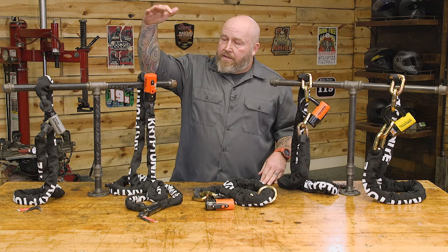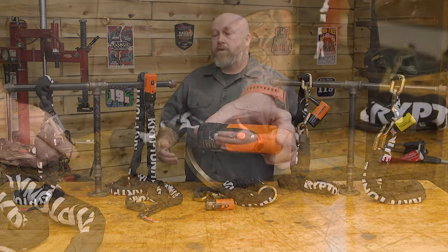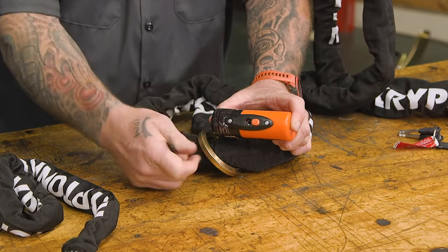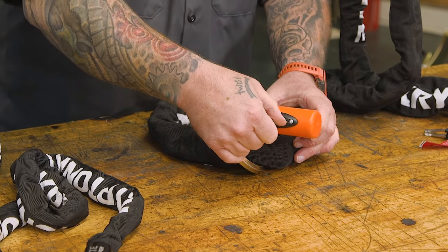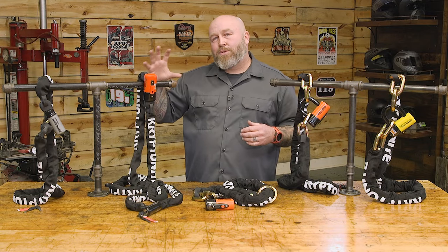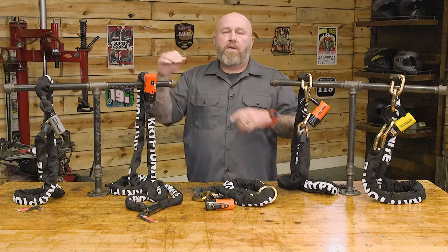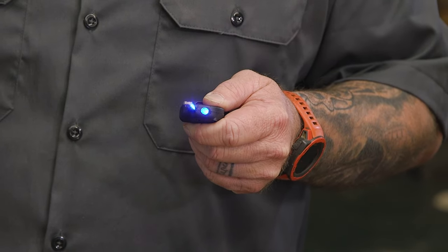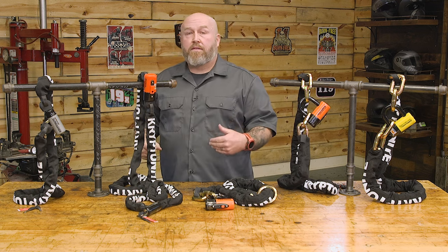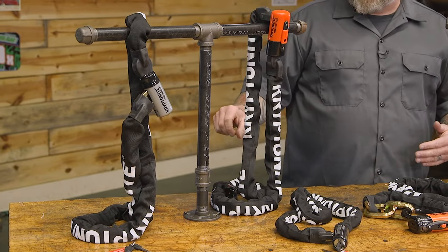Moving forward, the Evolution uses a 10mm six-sided chain, so it's getting heavier and more secure. The lock here has a nice dust cover to keep grime out — the Keeper and Series Two have no cover. It also uses a deadbolt-style lock similar to what you'd see on a house door: instead of rolling a piece of metal, a big thick piece slides through the end link. You get three keys with this, and the third key has an LED light — great for unlocking at night. All keys are stainless steel for corrosion resistance. This rates an 8 out of 10 on the security scale.